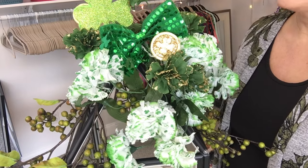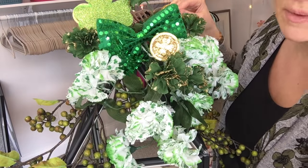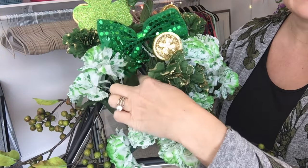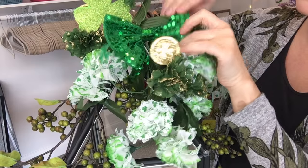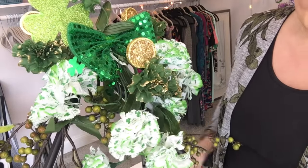What I went ahead and did was attach this bow from the dollar store — it was almost like a headband. I took the elastic, wrapped it down underneath, and then around the bow itself, so the elastic is just holding that bow right in place.